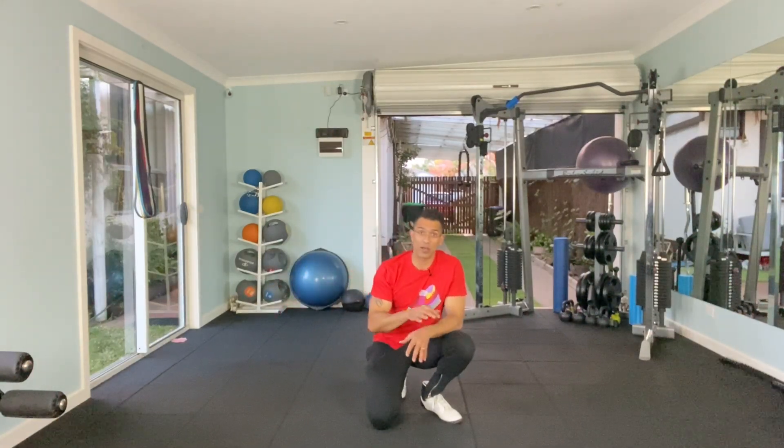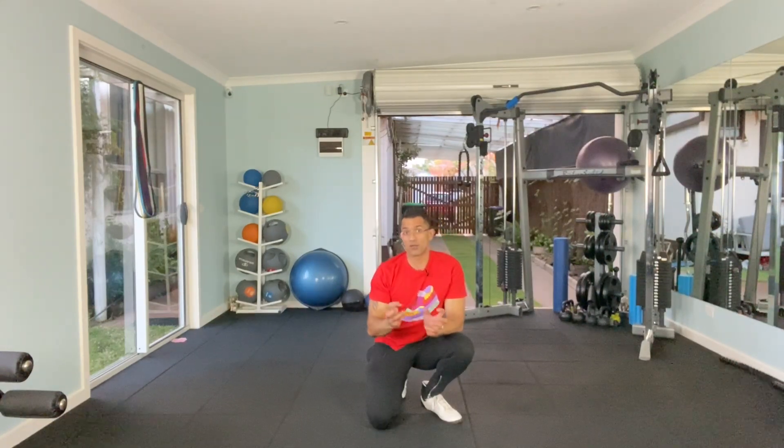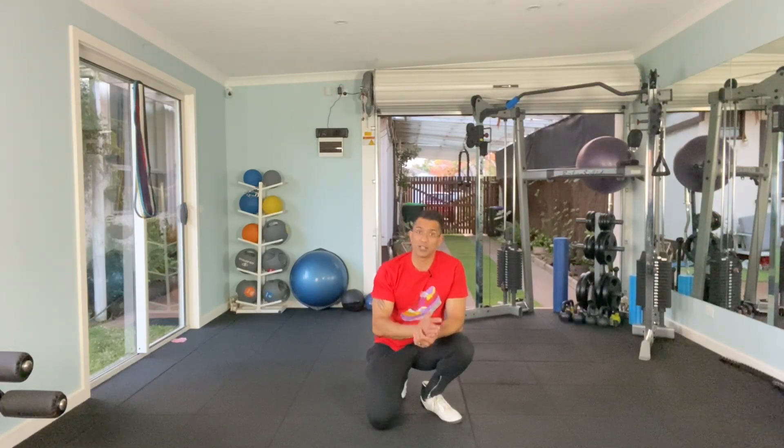Definitely this circuit is going to elevate your heartbeat. It does look like the exercises are only done for a small amount of time, but it's going to catch up once you pass through the second and third circuit. So try to do four circuits and see how you go. I'll see you soon — try to get faster.